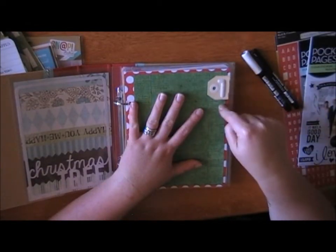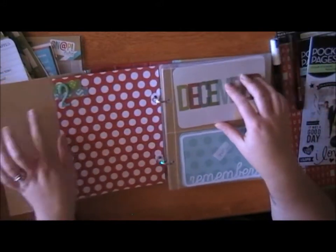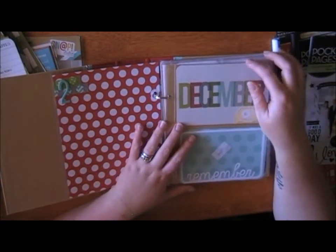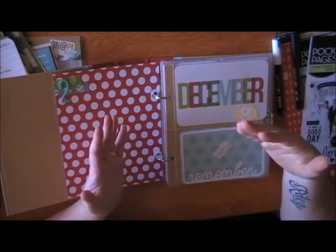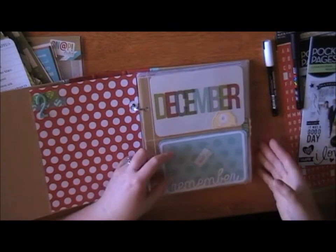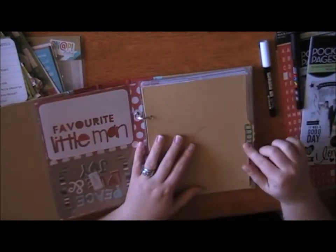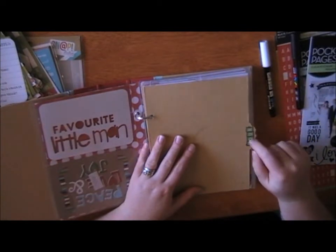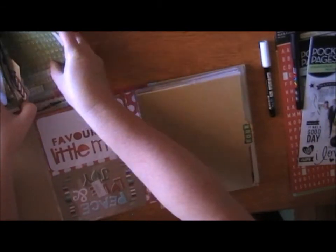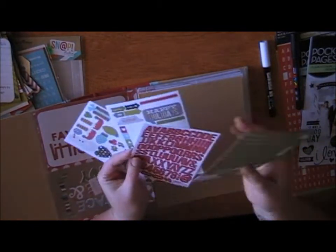Then I go back through and work out where I'm going to number my pages for the December Daily. So this will be number one, then number two. I just use stickers or mix it up on how I write each day — different thicker alphabets. This one's got three little alphabets. These are actually the stickers that are separate but available in the Snap Christmas range as a sticker pack, which includes some little embellishments, some tags, and some alphabets.